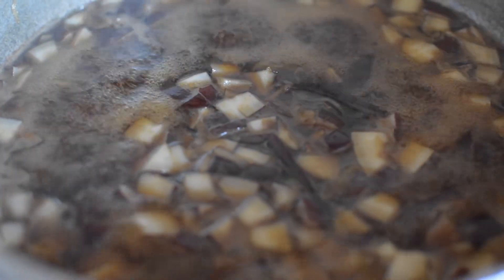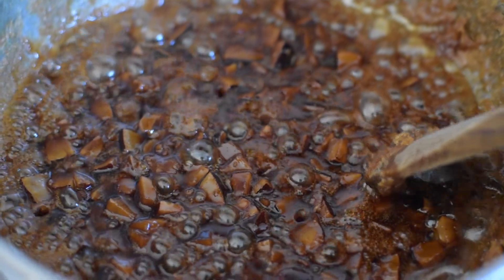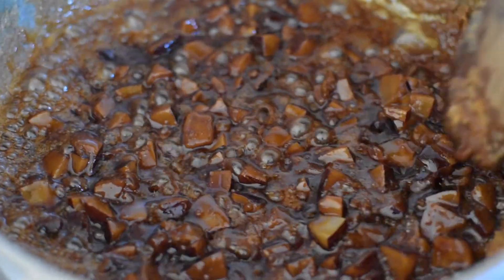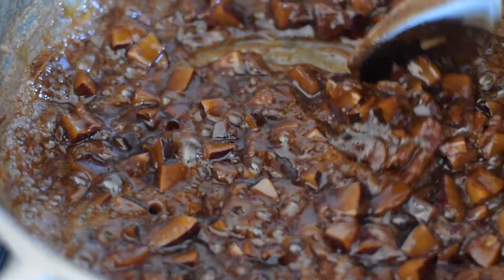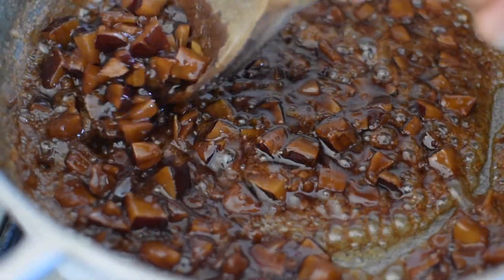Stir occasionally so that you prevent anything from sticking to the bottom. You can see that the mixture has come together and it's very thick. You want to remove it off the heat when the majority of the water has evaporated — don't wait too long otherwise it will clump together in the pot.